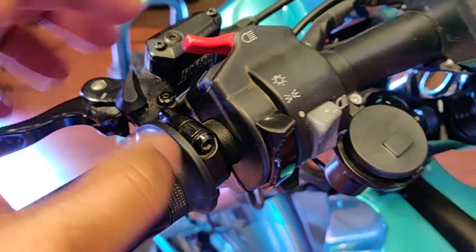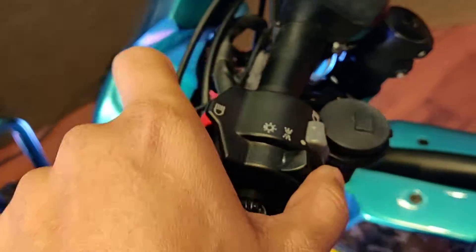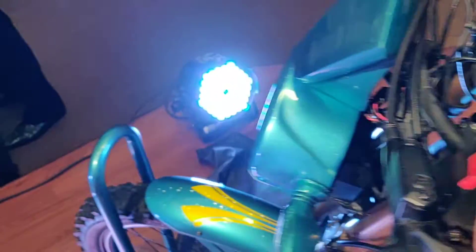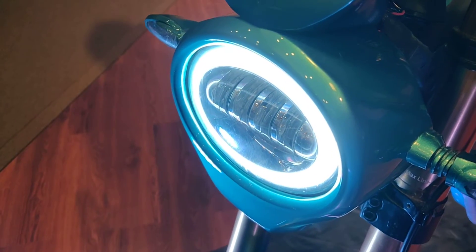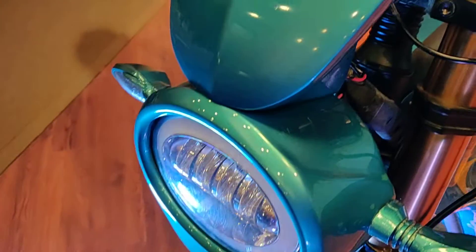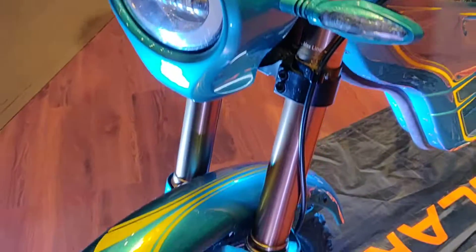You also have a pass switch, and there's one for the headlight. I can show you how it lights up — that's how it comes on. There's a small fly screen that you get here as well.